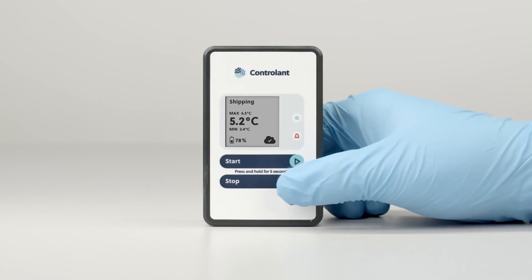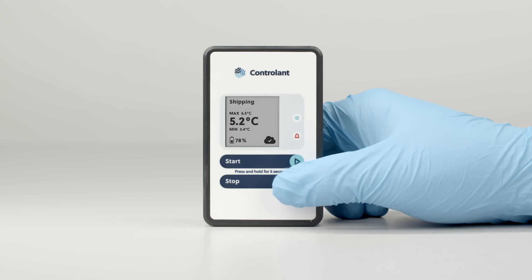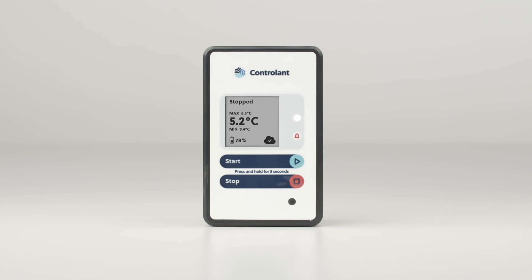To stop a shipment, hold the stop button for five seconds until the teal box icon lights up for three seconds. Shipping will be replaced with stopping briefly while the logger registers the shipment as having arrived, after which the teal box icon will stop blinking.